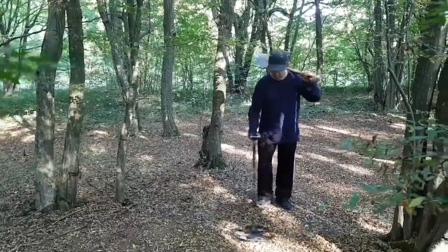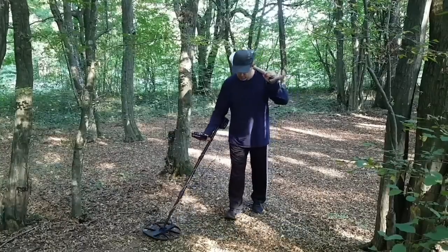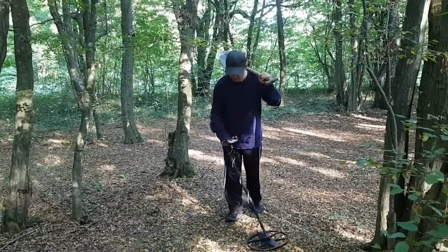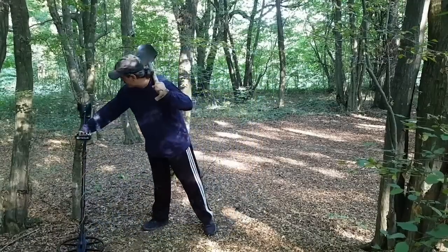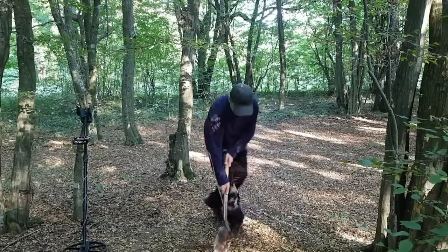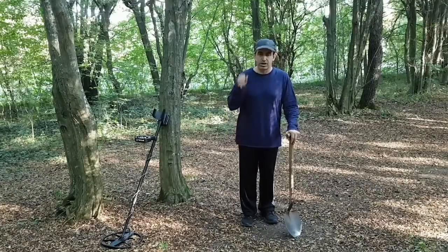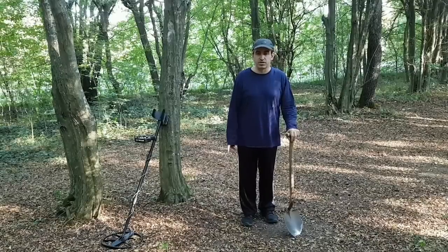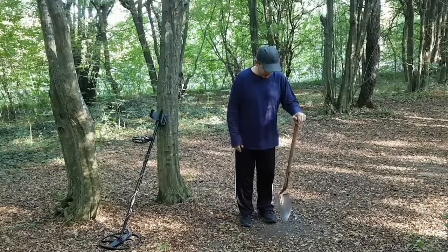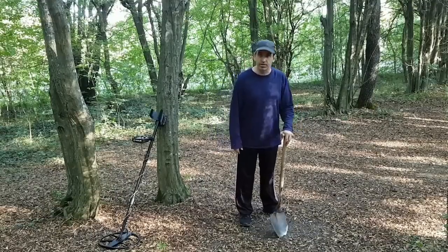There is another non-ferrous signal here. Listen to how sensitive this detector is — look at how far away the shovel is but you can still hear it. So I'm going to cross over it and stop here — this will be my first target. I've located four targets: three appear to be non-ferrous and one is iron. I'll dig the non-ferrous target I found last, then go to the iron, and then possibly the other two non-ferrous targets if I don't get too tired from digging.